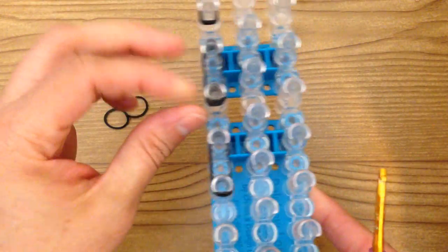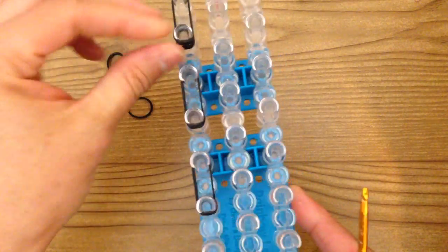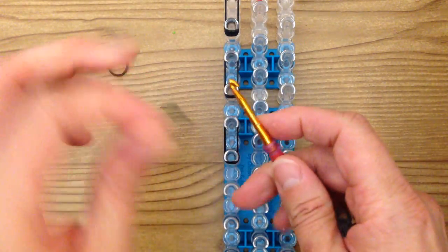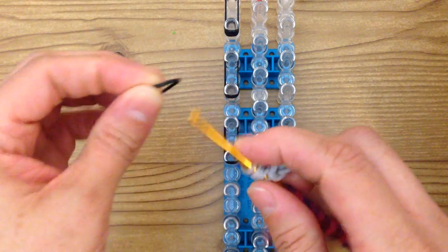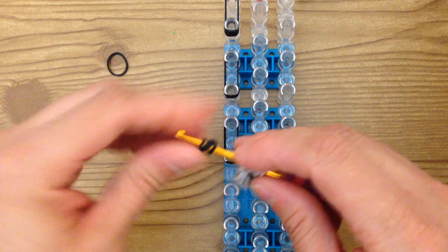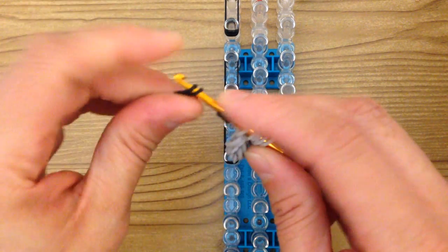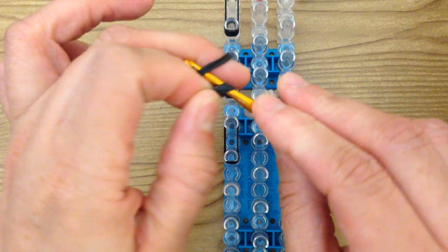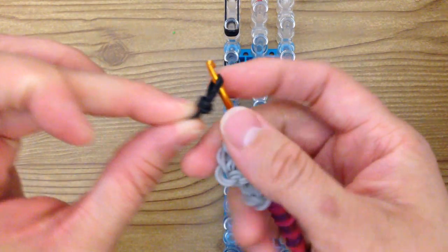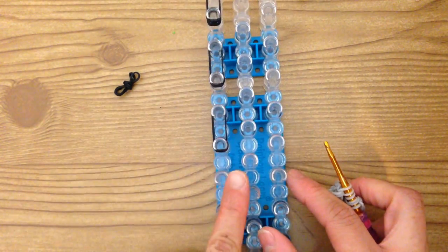So I took a single and wrapped it around one, two, three, four times — and the same here. Or you can do it by doing it on the hook: take the single band, wrap it around four times around your hook, and then grab two bands and slide the double-over knot on there. Whatever one you like best, once you've done six of these you should have one, two, three and then three more.